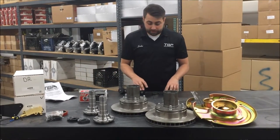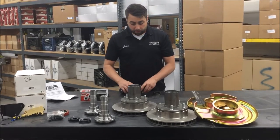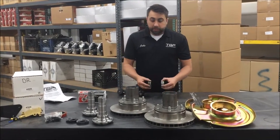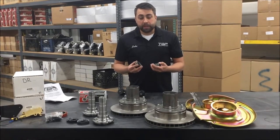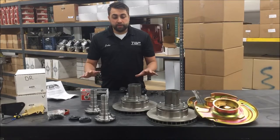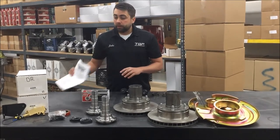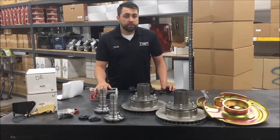Some other products that you might purchase at the time of doing this are upper and lower ball joints for each side of your Dana 44, and also depending on the condition of your factory ones, spindle nuts. The first thing you do when you get the kit is pull everything out, make sure everything is there, and read the instructions thoroughly. We'll start assembling this and show you how that's done.